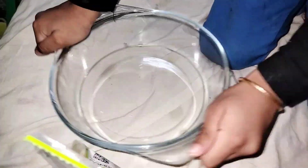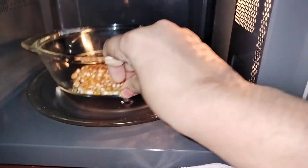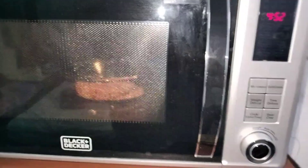Today, I am going to put a little bit of popcorn in the oven.